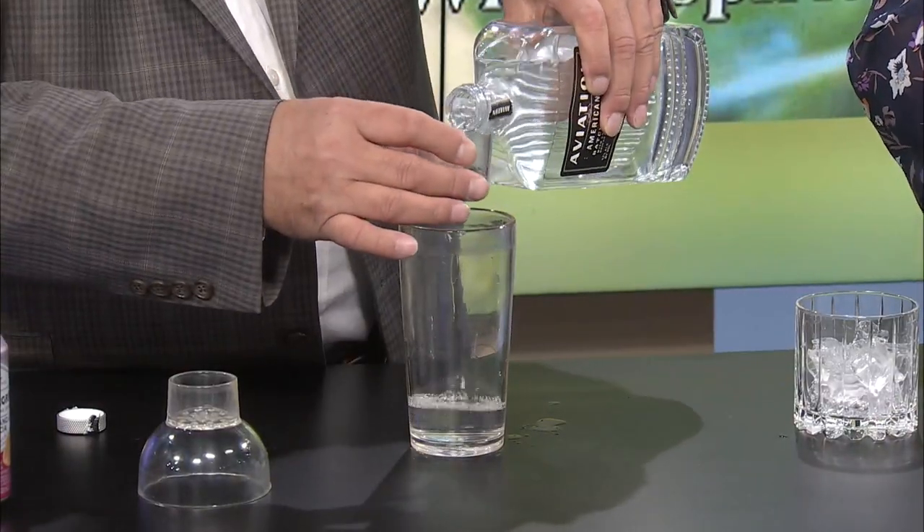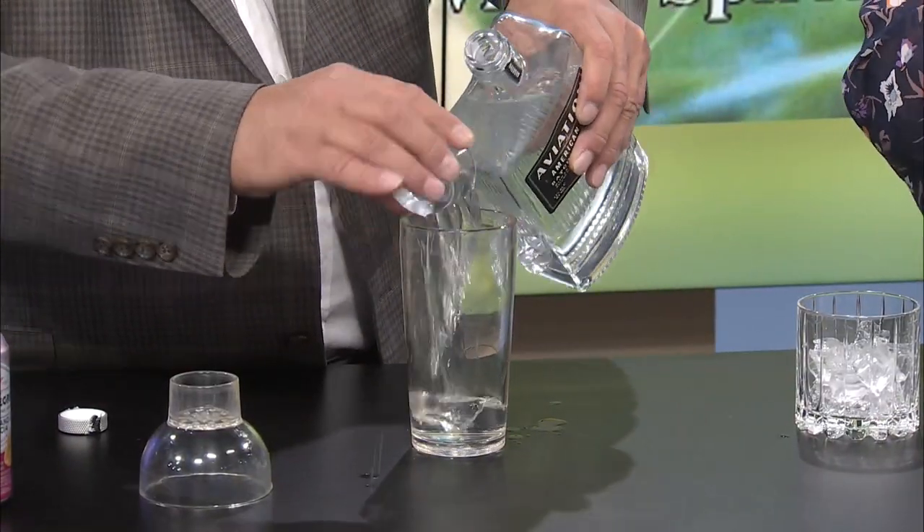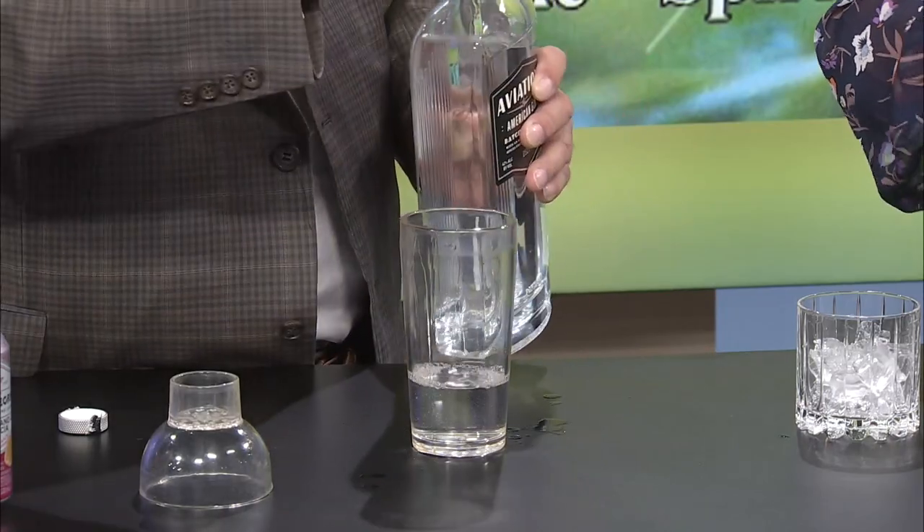Let's do two of these — the top of a shaker is roughly an ounce and a half. Did you know that? So you just want two of these, which is about three ounces. And then we're going to do three ounces of the San Pellegrino.